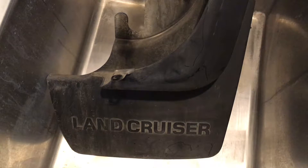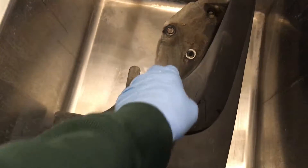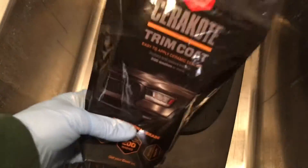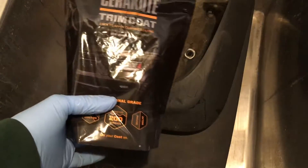Welcome. In a previous video I took the mud flaps off my 1997 Land Cruiser. I have them here in my wash sink, and I'm going to clean them up. When I get them cleaned up, I'll be using this Cerakote trim coat — these are wipes made for restoring plastic trim pieces.